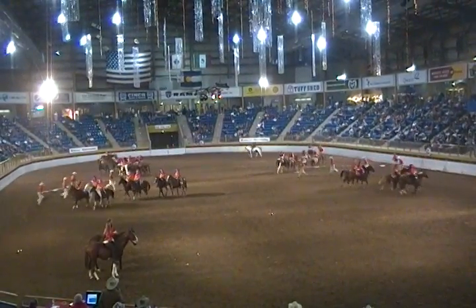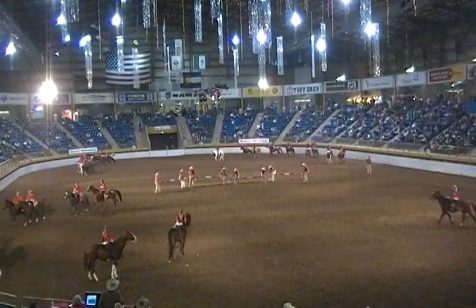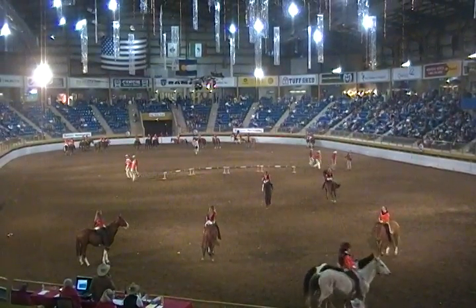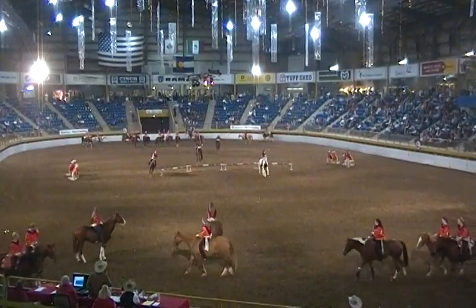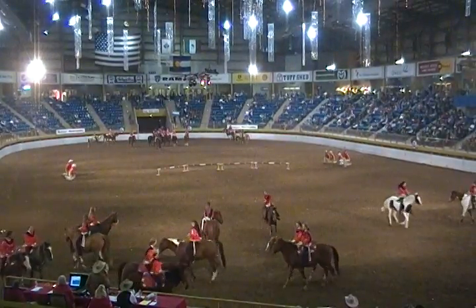We're going to set up some long jumps in the middle of the arena. We're going to show you how many young riders can go over the jumps — not to show you how high, but rather to show you just the control that the young riders have on their horses.